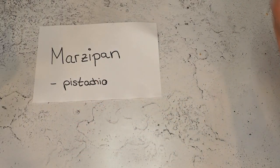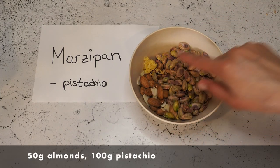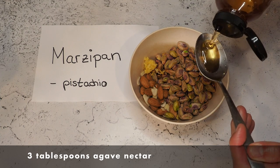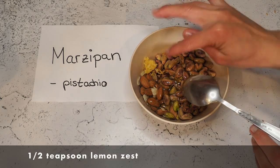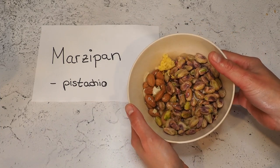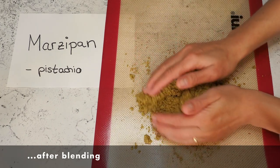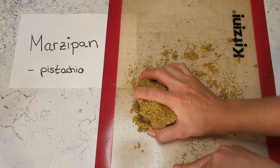I have 50 grams of almonds and 100 grams of pistachios, and I will also add 3 tablespoons of nectar, a little bit of salt, and some lemon zest. I'm going to do the exact same thing — blend it first and then knead it for about 30 seconds. Here is our pistachio marzipan. It smells so good — I love the lemon zest and pistachios, it really smells amazing.